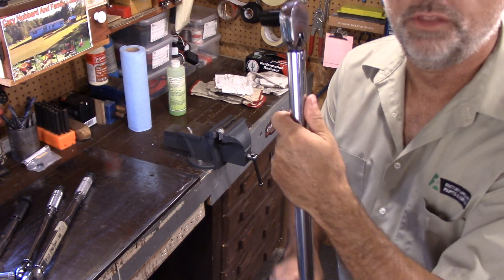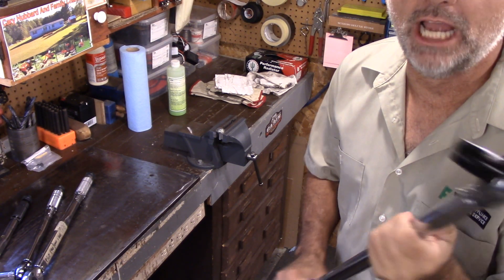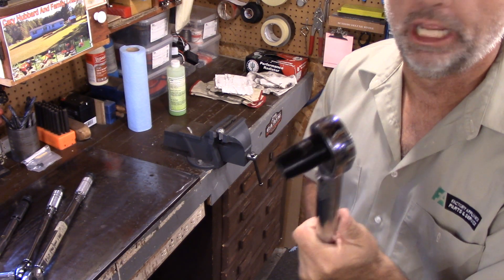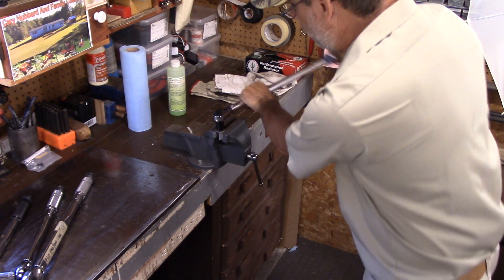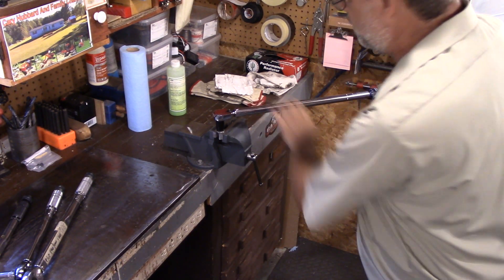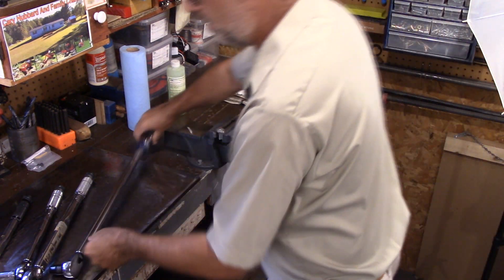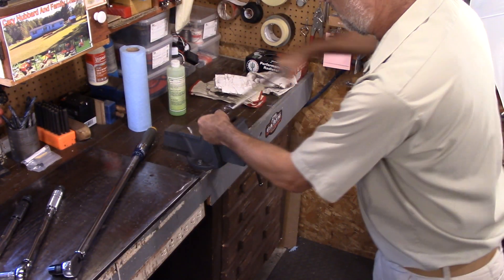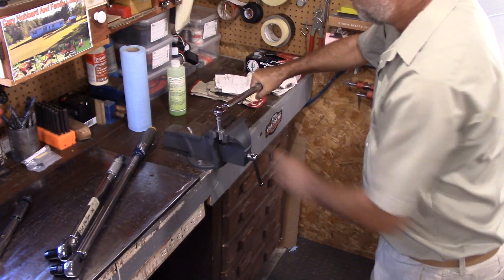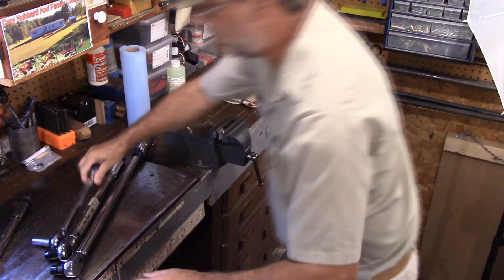These are called click-type wrenches, and when you get to your proper torque — 20 foot-pounds American — it will go click. So here we go: just put it on here, this is like a head bolt. Can you hear that? There you go. Let's go on to the next half inch one — there we go. Here's the three-eighths — there you go.